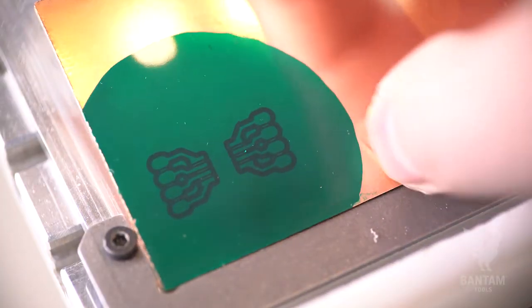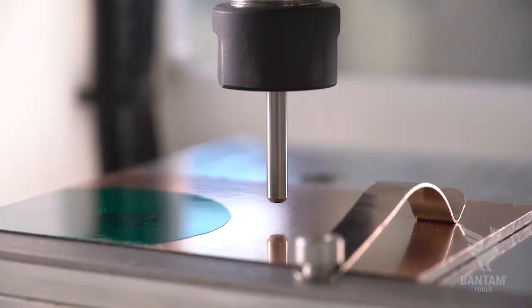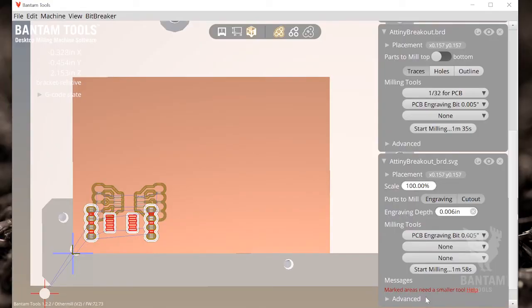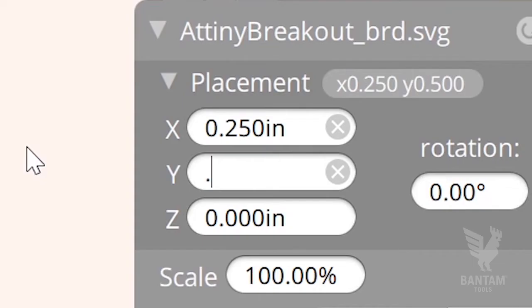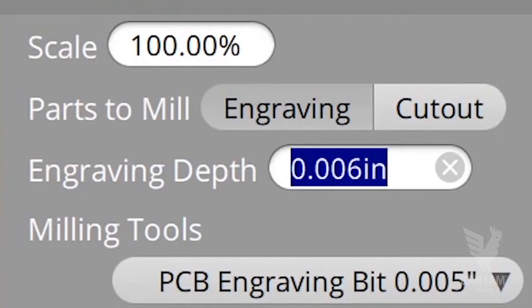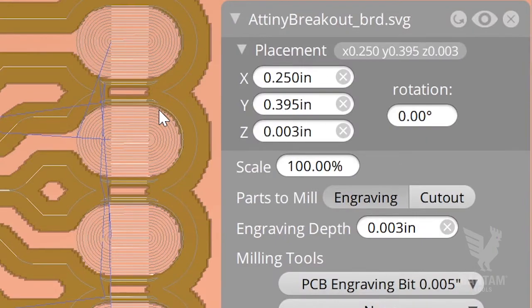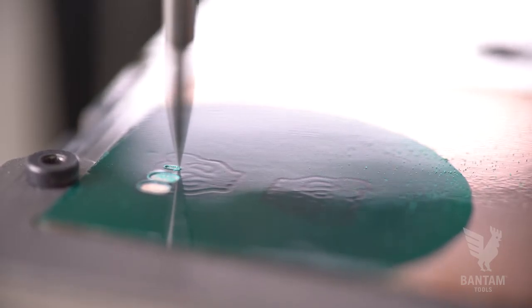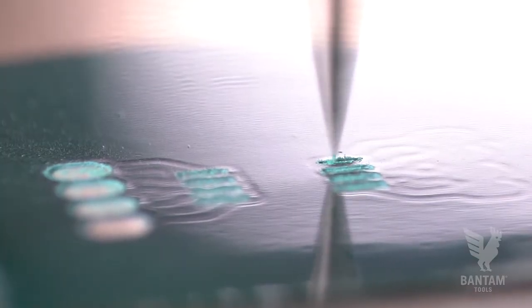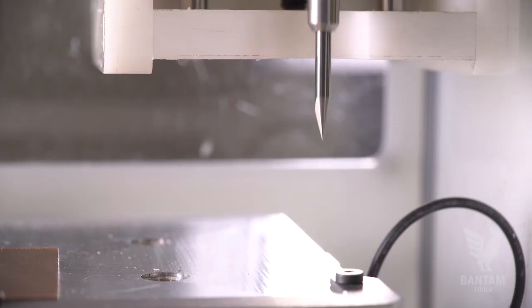Go ahead and place the PCB back into the mill using the alignment bracket as your guide. Probe the material thickness using the built-in probing routine in the Bantam Tools desktop milling machine software. Load the SVG file and align it to the board design. Now, set the engraving depth for the SVG at .003 inches and set the plan placement at positive 3,000 on the z-axis. If everything is perfectly flat, the mill will cut at the top of the copper, barely touching it. But because board thickness can vary slightly, we're using a spring-loaded tip that will adjust for small surface height differences.